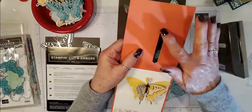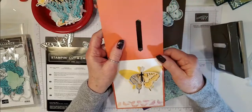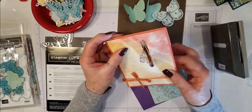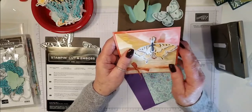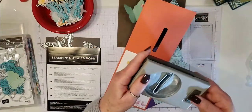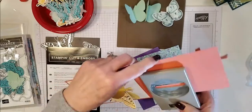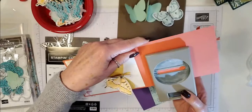You need to punch it once and then move it down and punch again, because you need it to be wide enough to fit the butterfly inside. Now this was my prototype card and I wanted to use the largest butterfly, but the problem I encountered is that after I did the hole — and when you create the hole you put the punch in as far as it will go — you don't really have a choice of how deep into the side of the card you go.